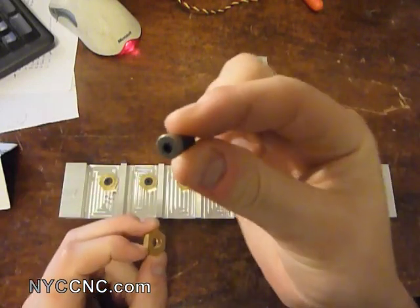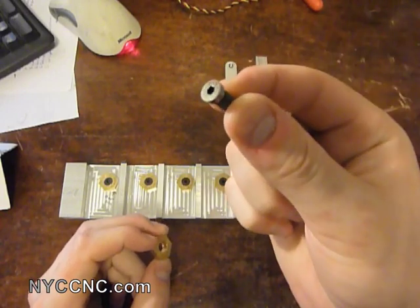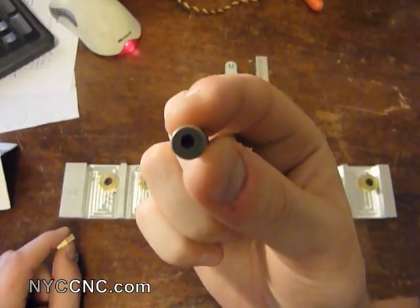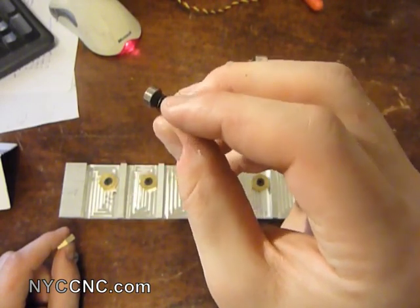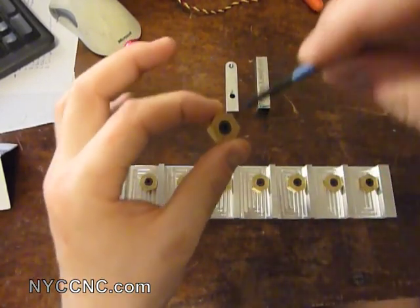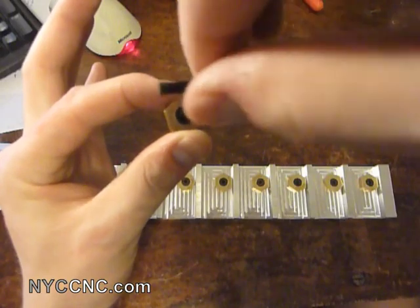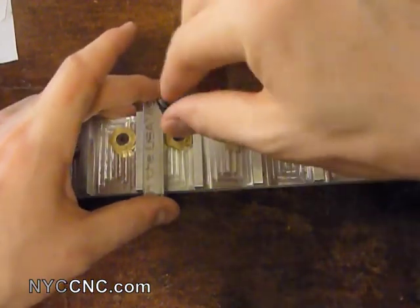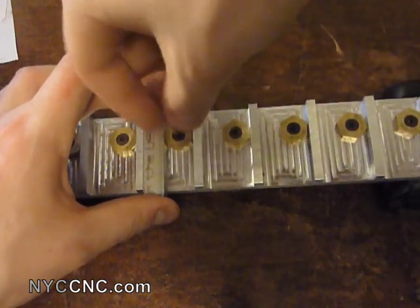The way these work is — if you notice this, what appears to be a hybrid socket head cap screw, it's got a ground edge. And if you look closely, you'll see that the hex hole is not centered, or rather the actual edge that's ground is oblong. So when they are inside the clamp and you rotate it, they basically pivot around. I've slid a piece of stock in here, and as you'll see, as you rotate the clamp, it compresses against the edge.